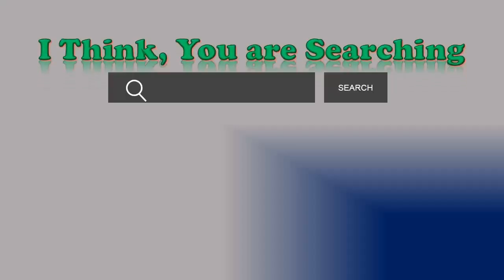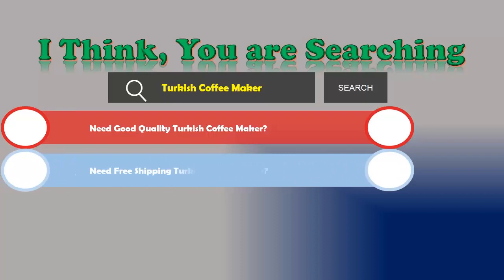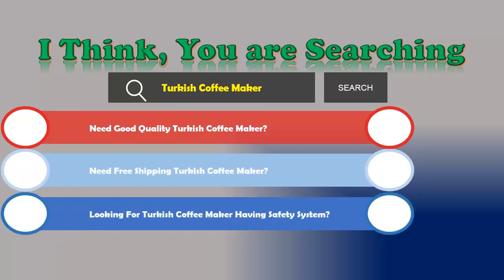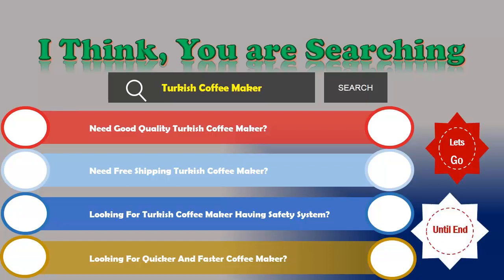Hi, I think you are searching for a Turkish coffee maker — and obviously the best one. If you're looking for a good quality Turkish coffee maker with free shipping, a safety system, and a quicker and faster coffee maker, then let's go and stay until the end. We are reviewing the top three best electric Turkish coffee makers.